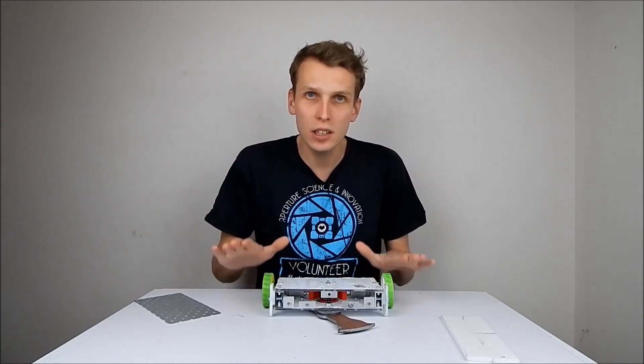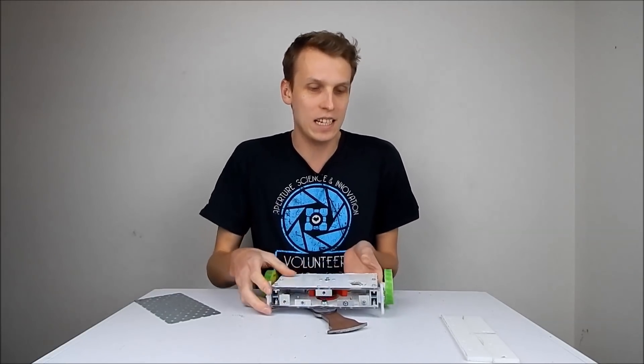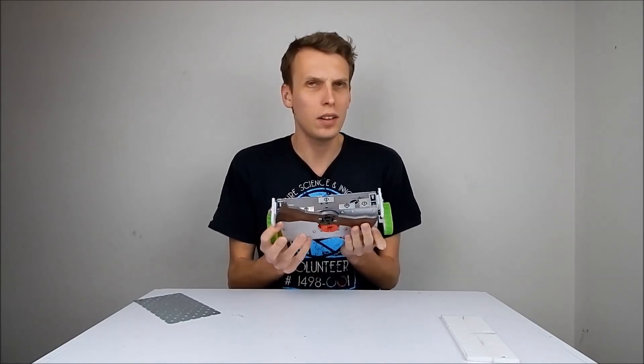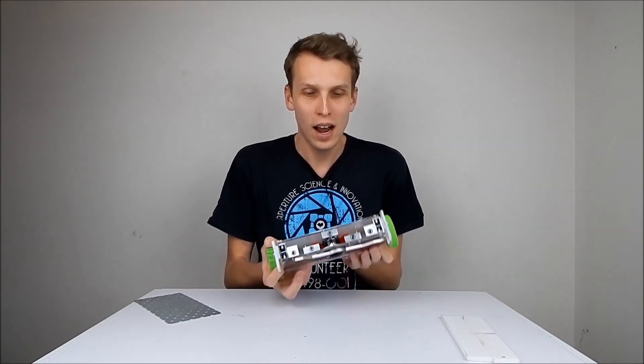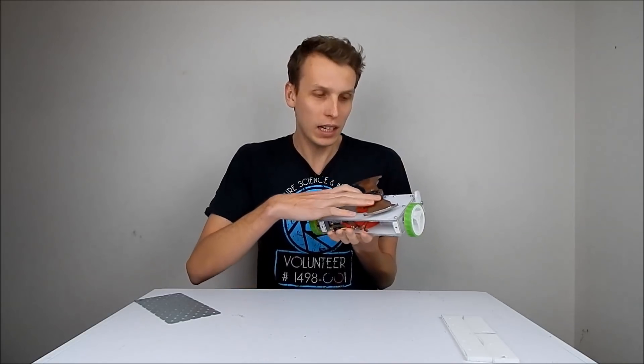Hello everybody, I am Ben from Team Panic and today we're going to continue with our ABC Preparations by having a look at Annie R U OK, which is the undercutter beetle that I made very recently. The last time it fought it had one big issue, and that was that the weapon drive ended up melting the belt that was running the weapon. So after the first hit it stopped completely dead.